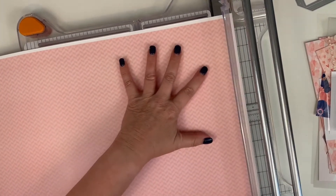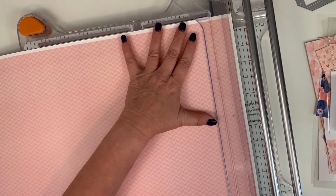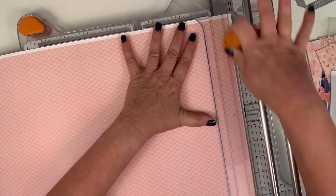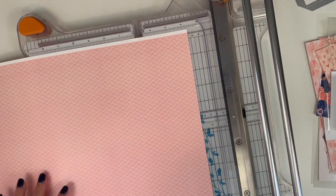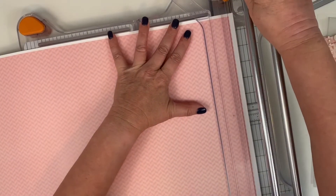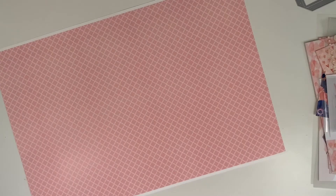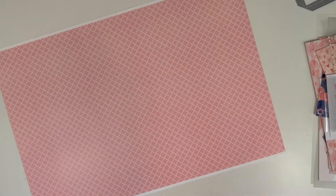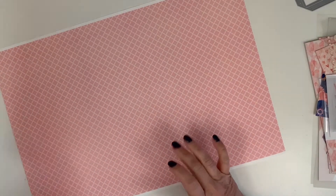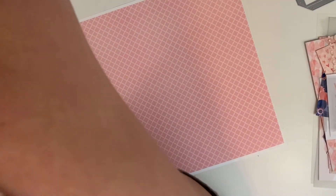I can't cut the white edges off all four sides because my trimmer won't cut 18-inch paper — I think 13 inches is the throat on my cutter. So I do the two sides first, then I'll score it, fold it, and then trim the bottom and top. That was just a Fiskars roller trimmer.